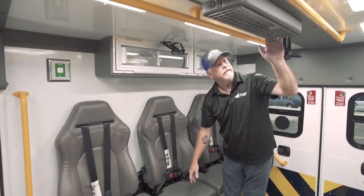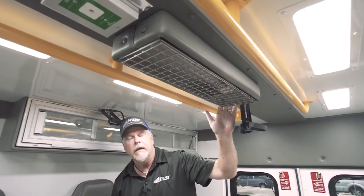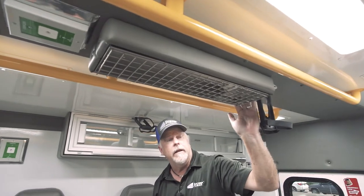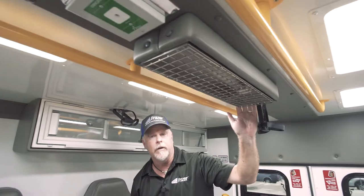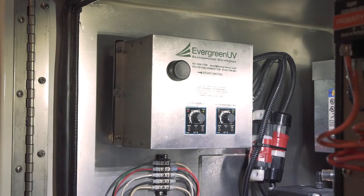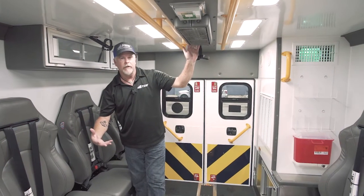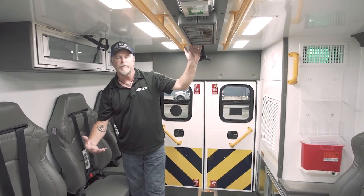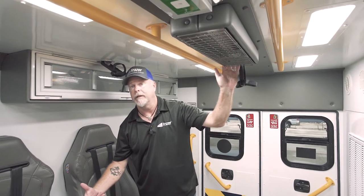The next option they decided on was the UV disinfectant lamp system on the ceiling. It also has a timer in the electrical compartment. Once everybody leaves the module, go to the electrical compartment, push one button, and it'll turn on. You set it for the time you need. It is also tied to the entry doors, so when you open the door it will turn the disinfectant lamp off so the medics can enter the module safely.